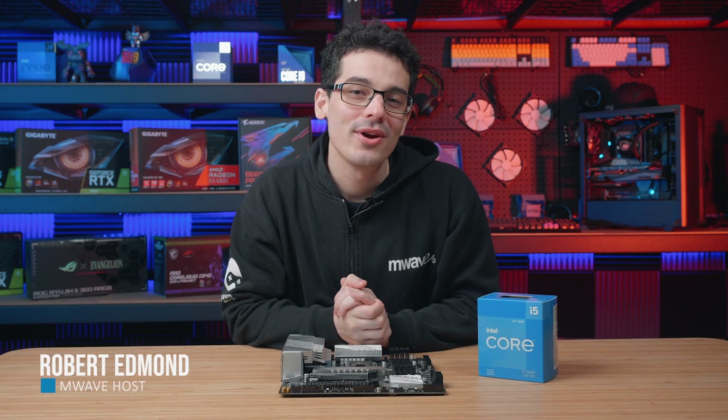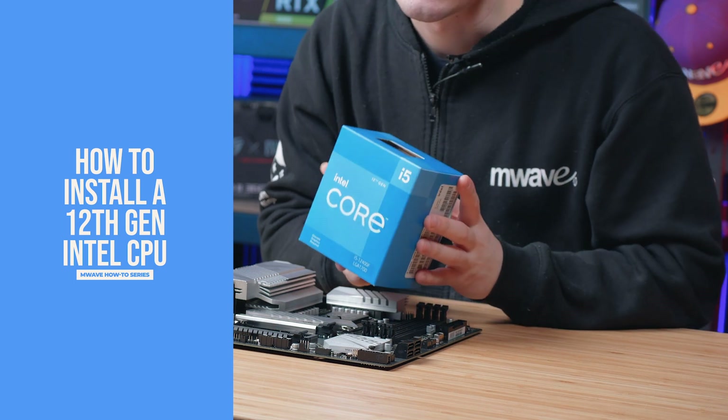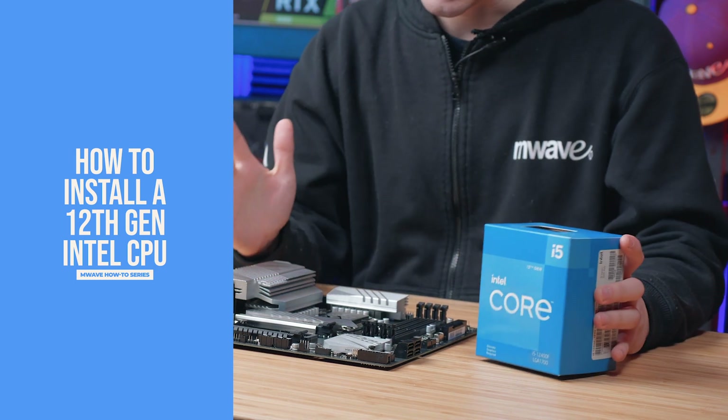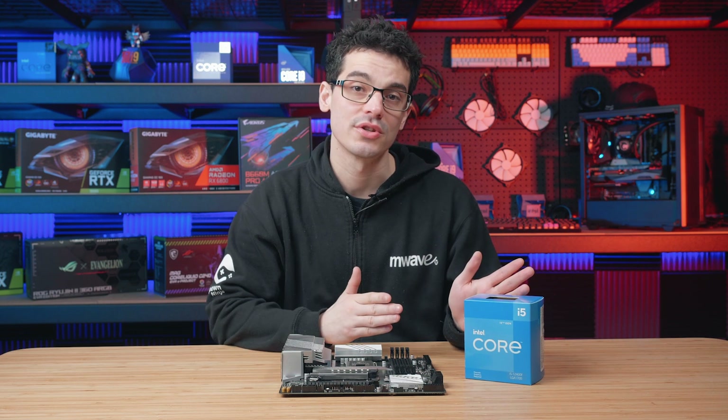Welcome to another how-to episode from M-Wave, where we'll be showing you how to install an Intel Core 12th Gen CPU into a motherboard. The motherboard does require an LGA 1700 socket for this generation of CPU.